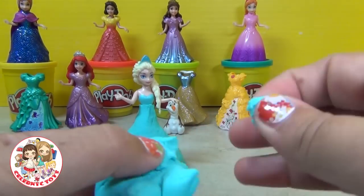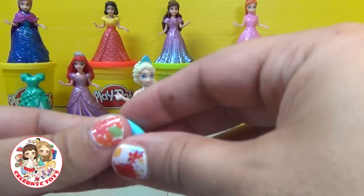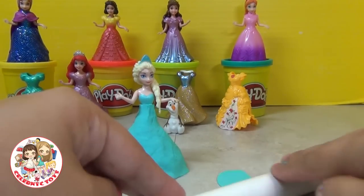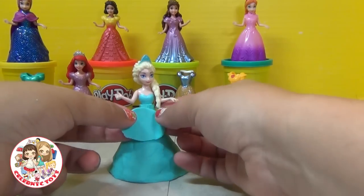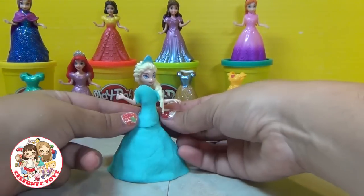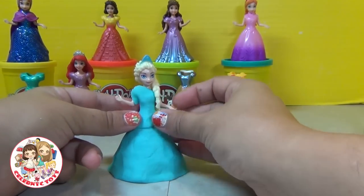Next get a smaller piece and do the same thing. Flatten it between your fingers and roll it out. Wrap the small piece around the top of Elsa and you'll see that right away you give it the look of a beautiful fancy gown.